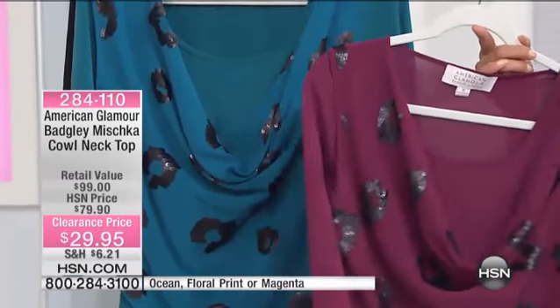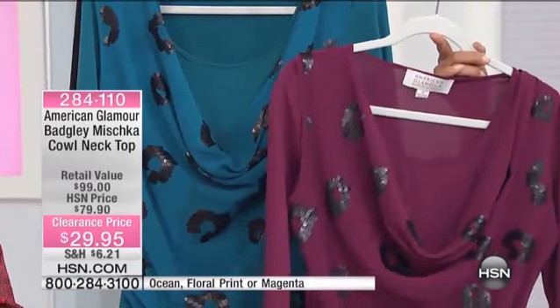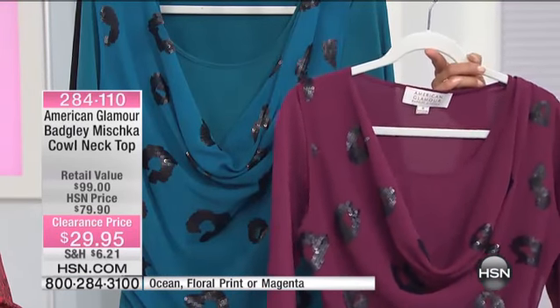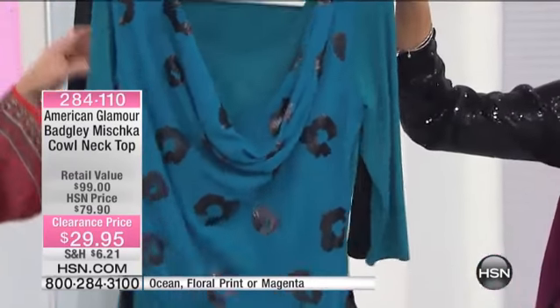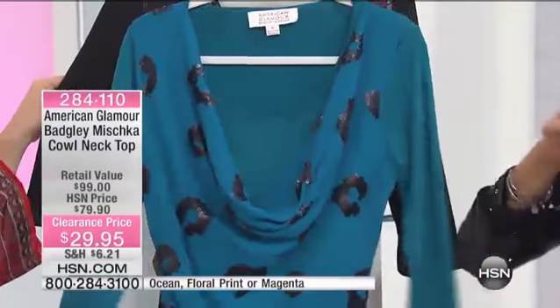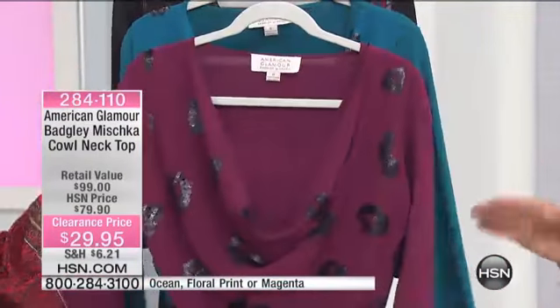So here's from American Glamour Badgley Mischka. You know Mark and James. This is the cowl neck top — two pieces in three different color choices. Here it is in the magenta, here it is in the ocean. Just want to show you the floral real quick, and then let's break it down by piece so people see exactly what you're getting.